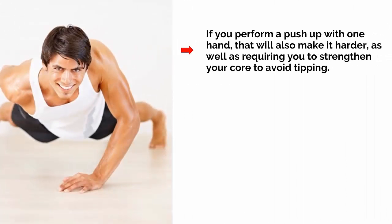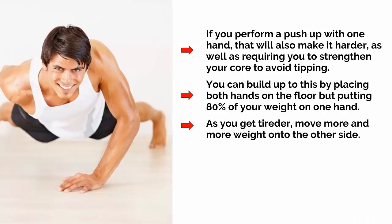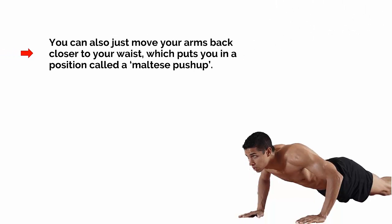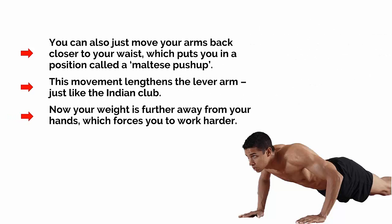Likewise, if you perform a push-up with one hand, that will also make it harder, as well as requiring you to strengthen your core to avoid tipping. You can build up to this by placing both hands on the floor but putting 80% of your weight on one hand. As you get tired, move more and more weight onto the other side. Now you're controlling your distribution of weight in order to maximally challenge the muscle. You can also just move your arms back closer to your waist, which puts you in a position called a Maltese push-up. This movement lengthens the lever arm, just like the Indian club. Now your weight is further away from your hands, which forces you to work harder.